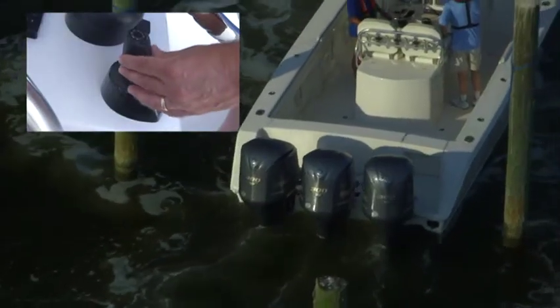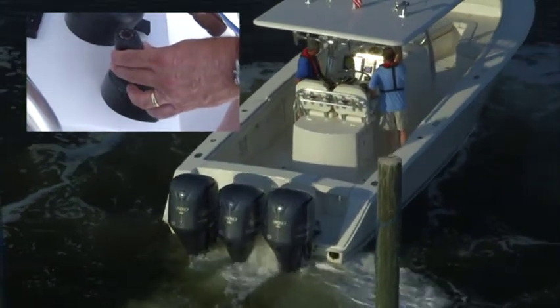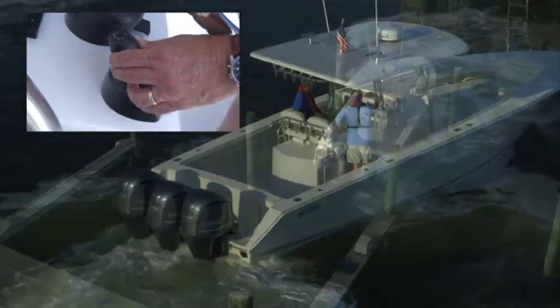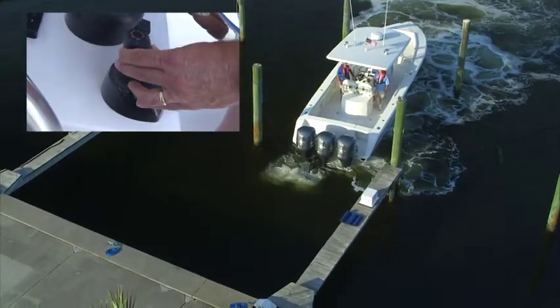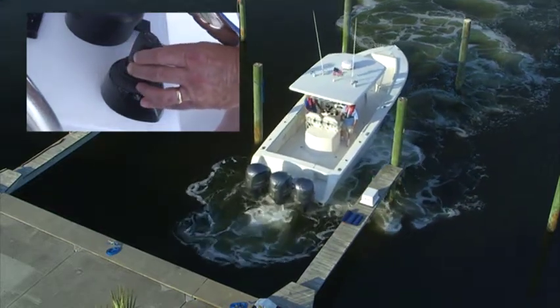During forward operation, the boat is steered by rotating the front of the joystick toward the direction you want the bow to go. A little motion moves the bow a little; more motion of the joystick moves the bow faster and with more authority. The same principles apply in reverse — the rear of the joystick represents the rear of the boat, and the more you move the joystick, the faster the stern will move and with more authority.